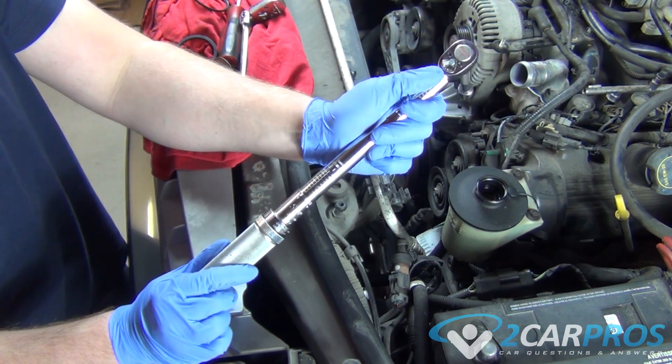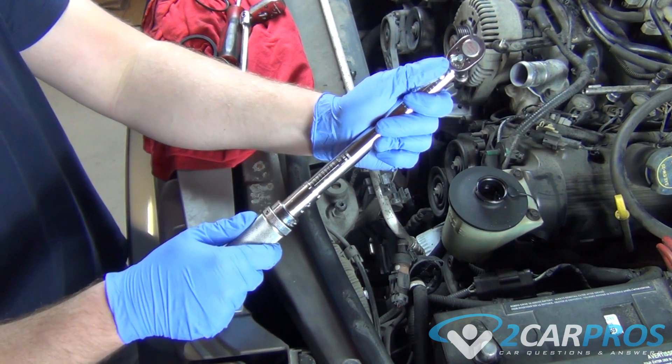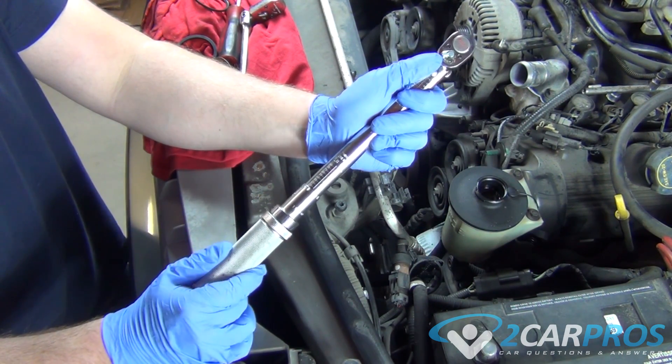As we can see, it's currently at one pound-feet of torque. But as we spin the handle, we're now at one and a half, two, two and a half, three, three and a half, four.